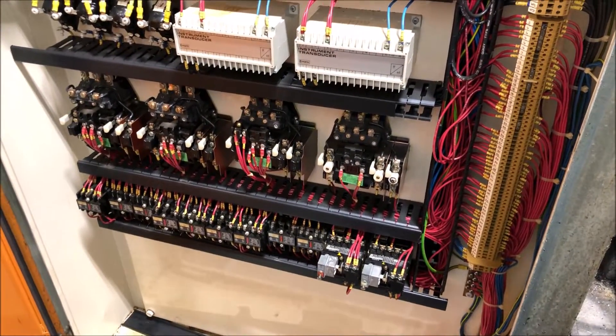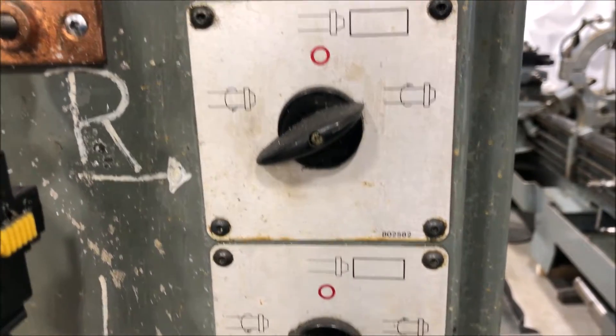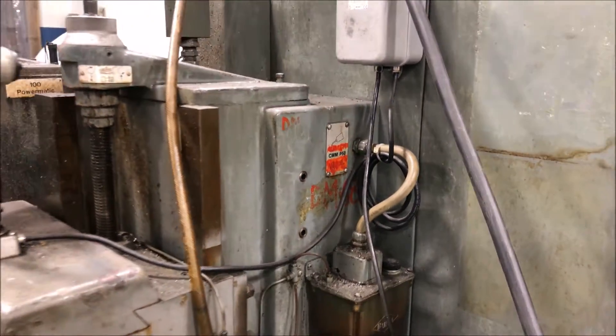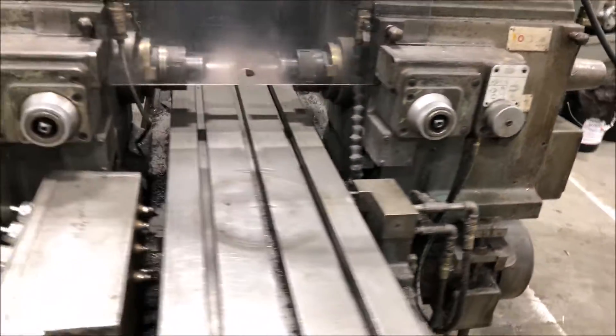I have operators manual, parts manuals. Control the direction of the spindle over here, coolant pump, lubrication system. Go ahead and start the machine.